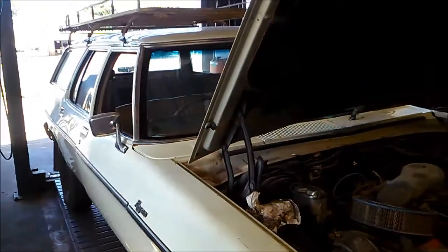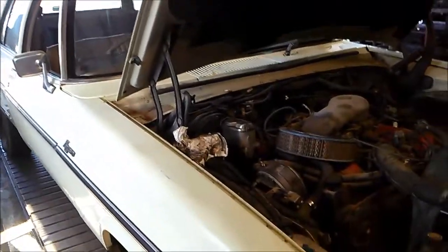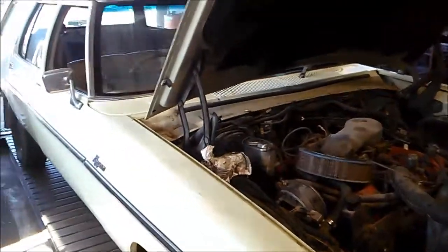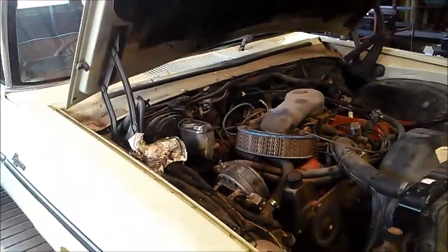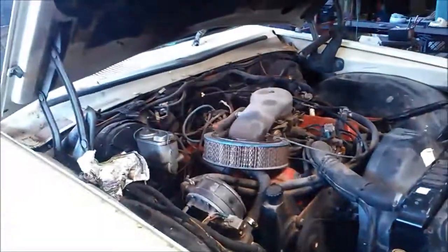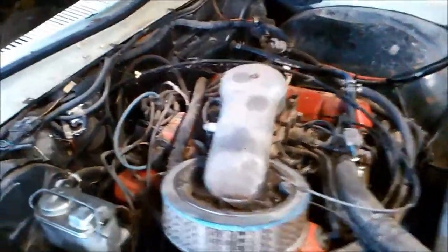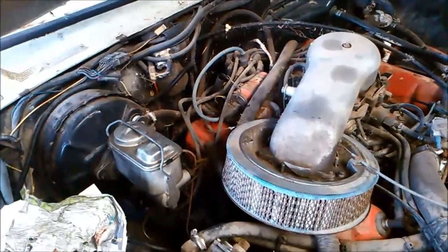Today we're doing a service on an automatic transmission - it's a Trimatic with a 253. We don't see many of these anymore, and this old bloke's restoring it - you can see spider webs and cobwebs everywhere, it's been sitting in his shed for a few years. We're going to go ahead and do the service on the transmission. This is an HX Holden Kingswood, 1977.